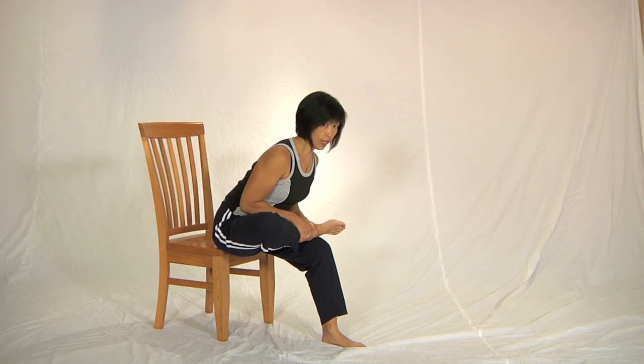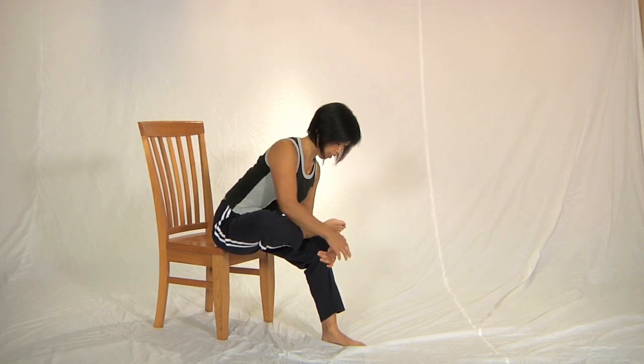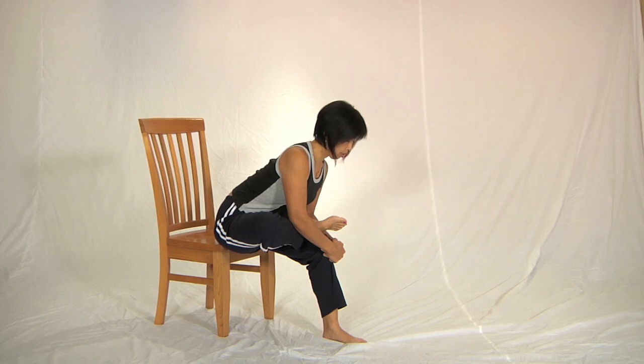Now you can intensify this stretch by actually placing your hand over your knee, the other hand over the top, and use that pulling action to further pull yourself along your leg. You can also do that contraction of pressing the foot down.